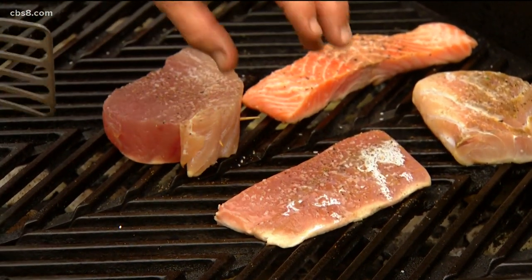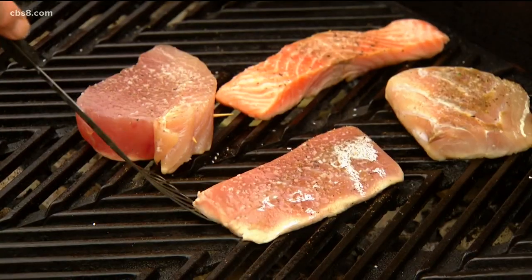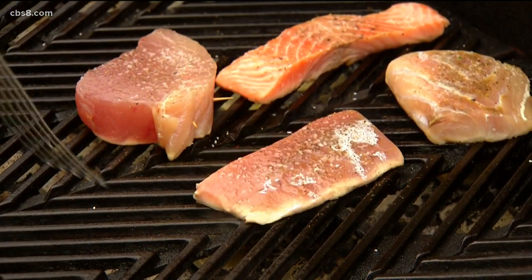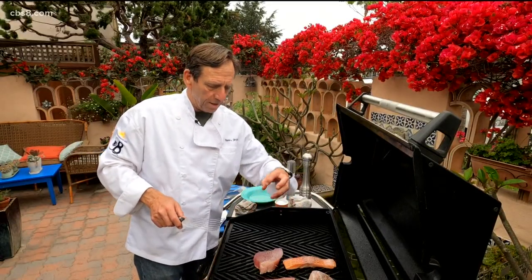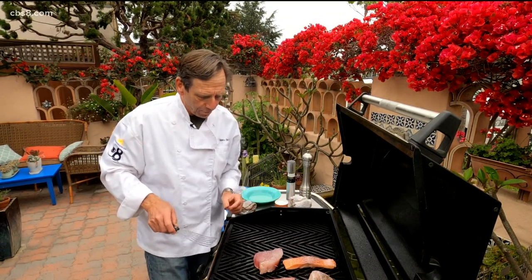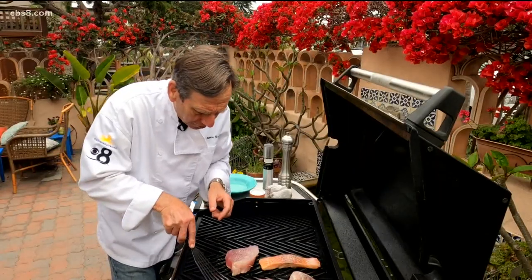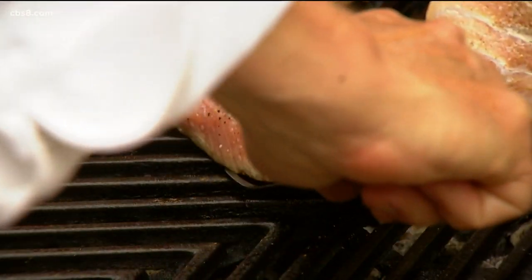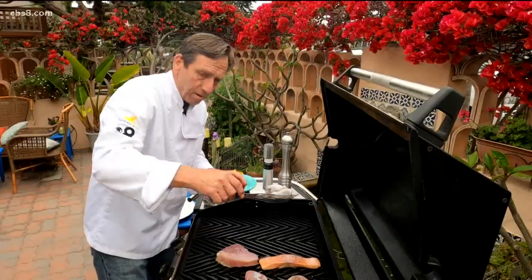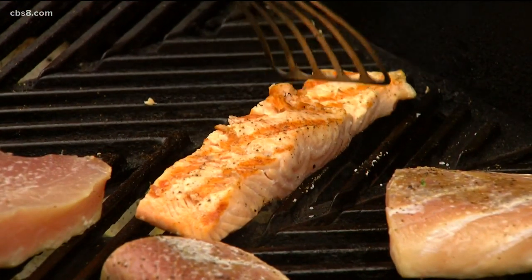So this albacore and this yellowtail are gonna cook way faster than the salmon or the sea bass. Take your spatula and just kind of get under the edge there — you've got to be gentle. We're trying to get those hash marks on there like you see in the restaurant. It looks difficult but it really isn't. Let's take a look at this albacore — we're gonna let that sit there. Let's take this yellowtail and give it a 45-degree turn. Same with this bass, and albacore. Salmon is always tricky — go for the turn. There we go, that looks good.